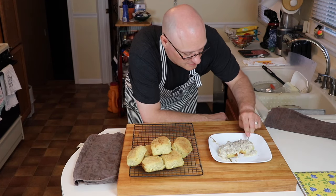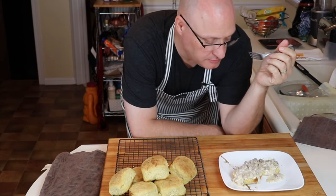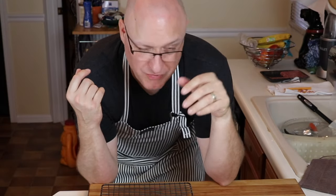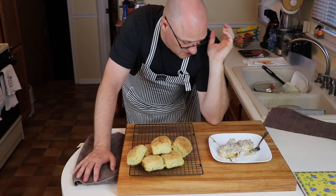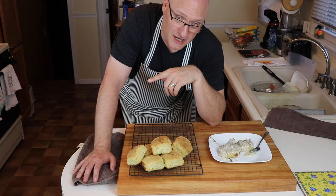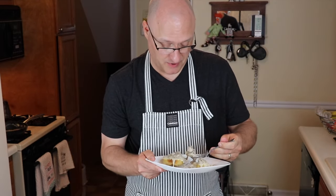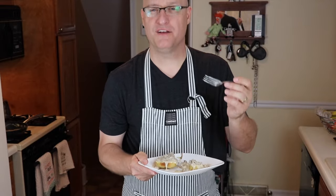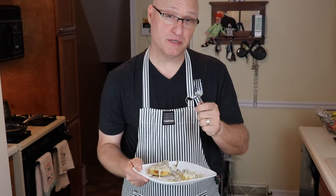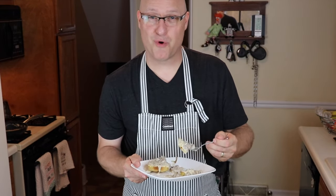Now we're going to dig in. That biscuit texture really comes through, and that sausage gravy totally rounds it out. I urge all of you to try this recipe. As is tradition, I'm going to leave the full recipe at the end of the video, as well as what my blood sugar numbers look like as a result of eating this meal. Thanks again for watching — hit subscribe, hit that notification bell, leave a comment. We're building a great community of diabetic-friendly recipes and food reviews, and there's a lot more to come. I'll see you soon.